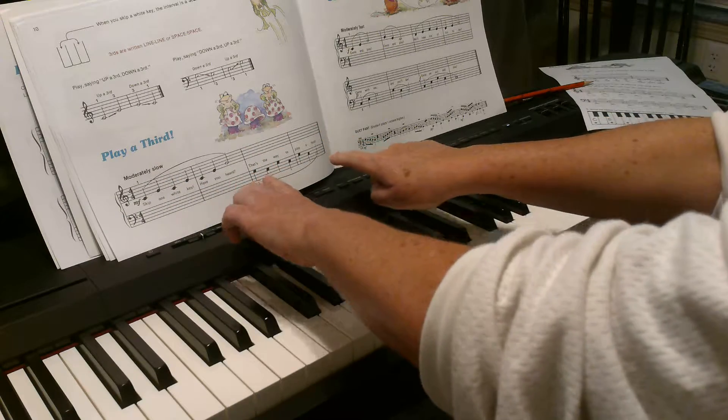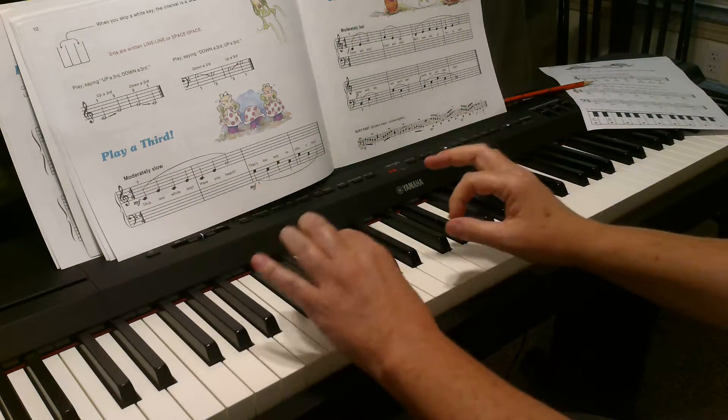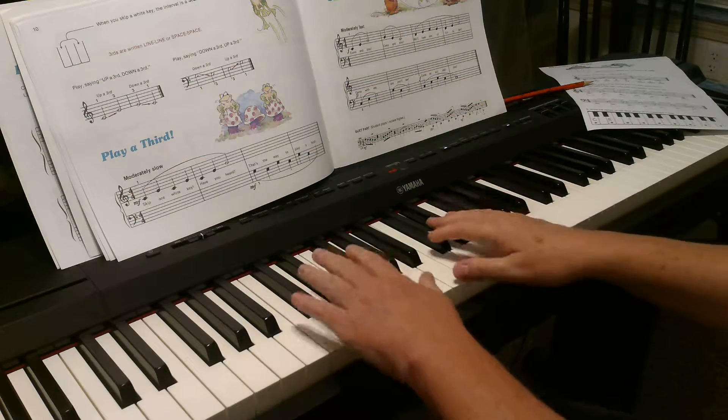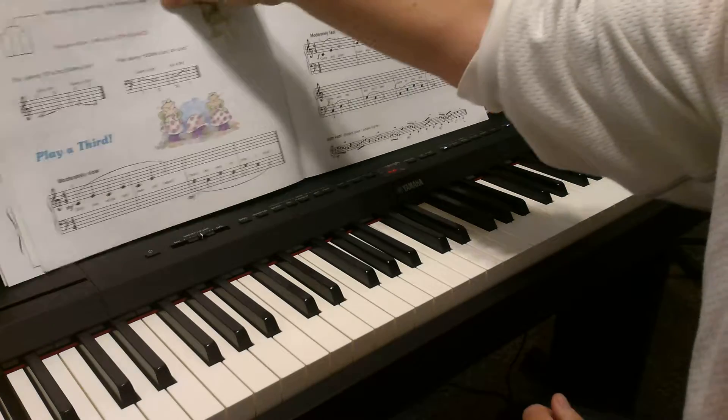They can look at their hands the first couple of times that they play it, but after that we need to get their eyes up. They shouldn't look at their hands. After that, come and play.